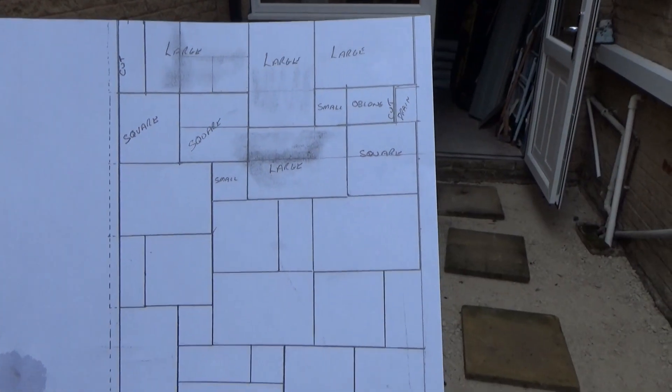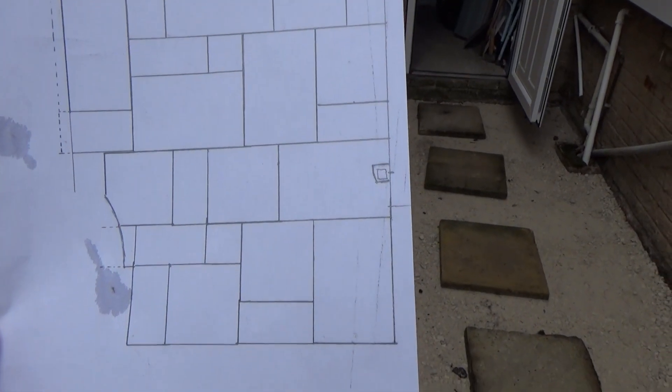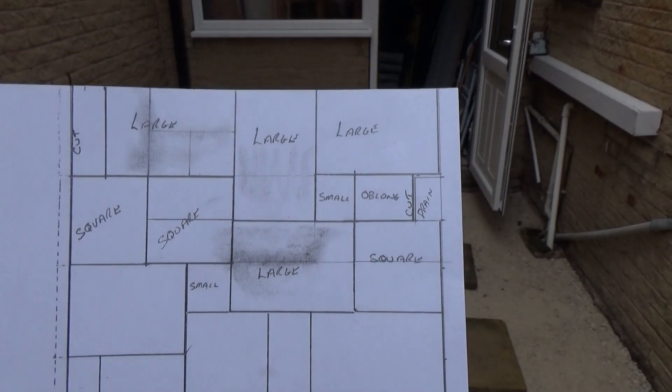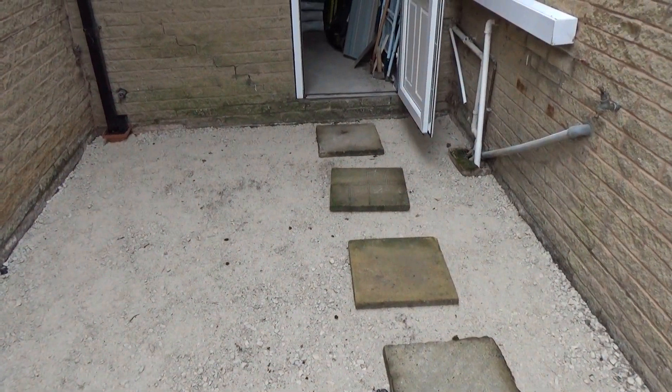So as you can see there's been a bit of rubbing out, but that's the pattern I need to lay at the moment. I'll just be cutting a small amount off on the left-hand side next to the neighbour's house. So fingers crossed I've got everything — right, I'll start getting everything through.